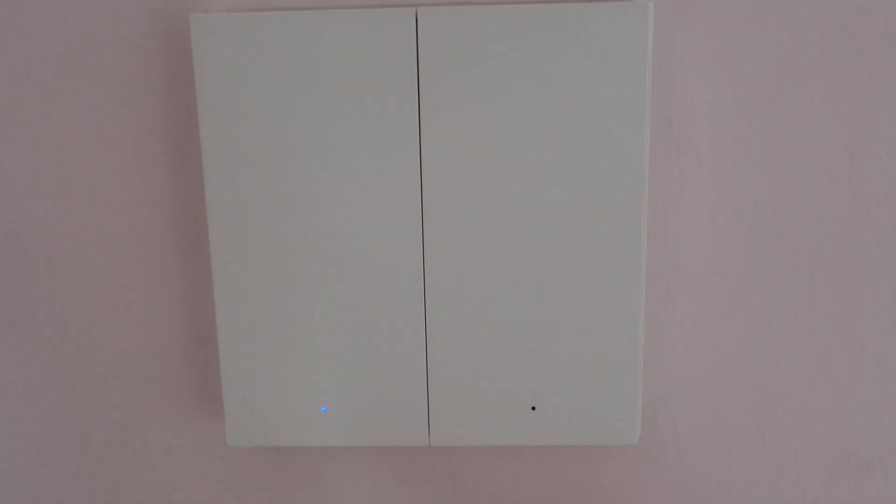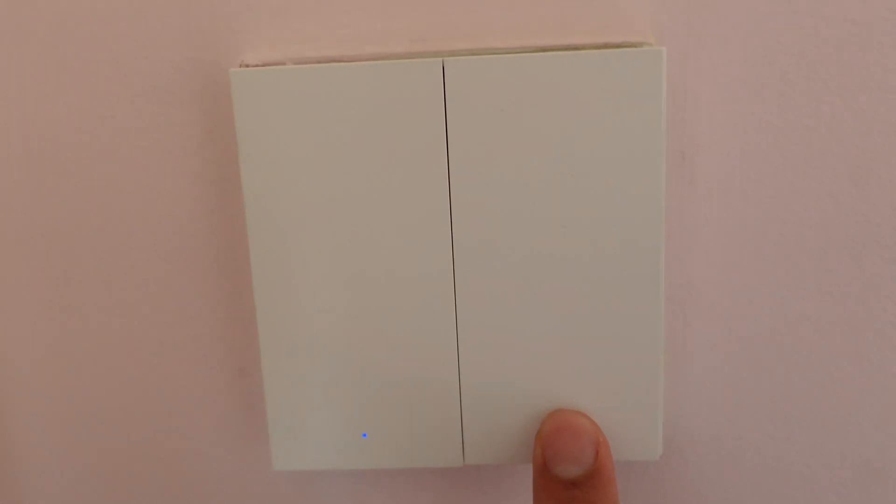Hey guys, today I'm going to talk to you about a smart home project that I did recently. It involves a smart switch and a bedroom. Let me talk to you about it.